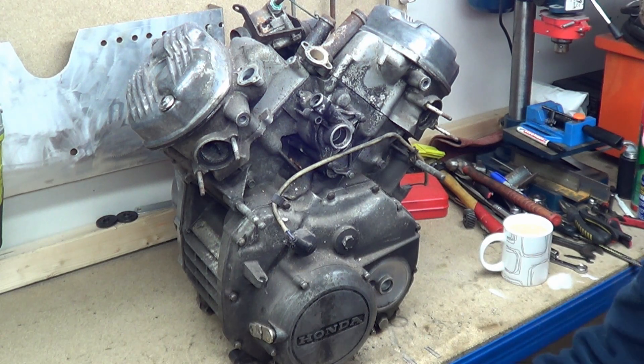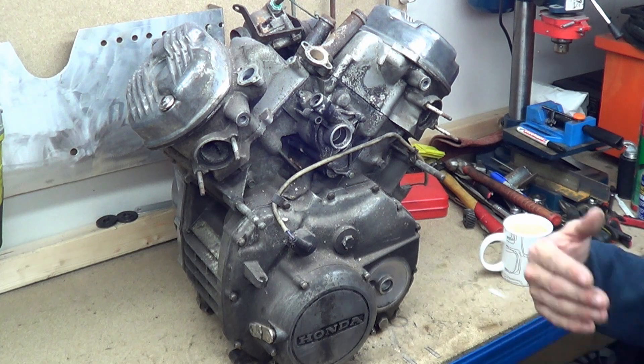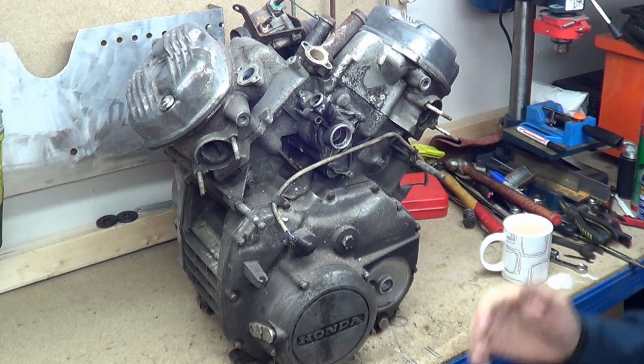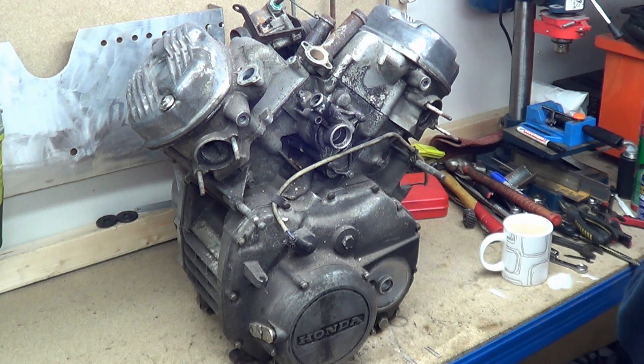So what I wanted to do is start a new series — not continue the old one, but start a new series with a four-stroke. And I wanted it to be as different from the KX250 engine as possible.